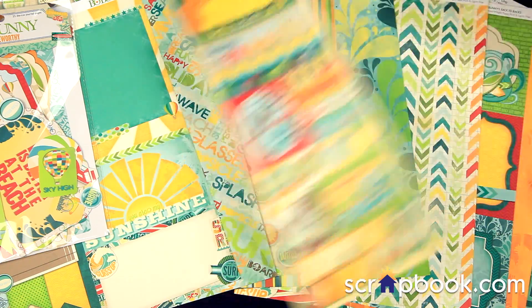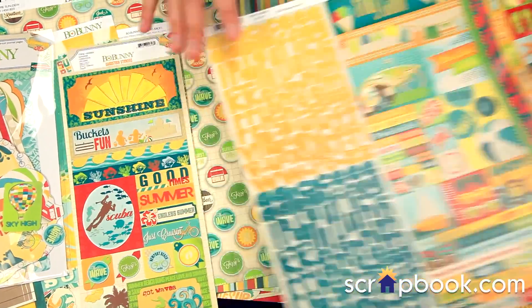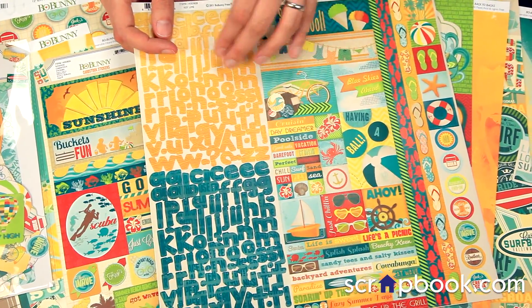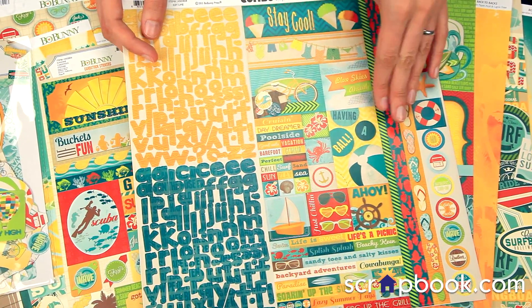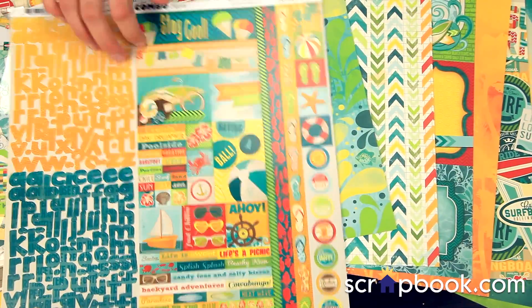There are some fun stickers — the cardstock stickers. This is the large combo sticker set. You get the two alphabets, the border pieces, and the phrases. It's a really great buy, the large combo set.